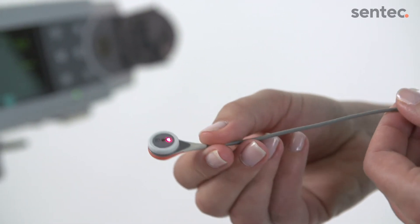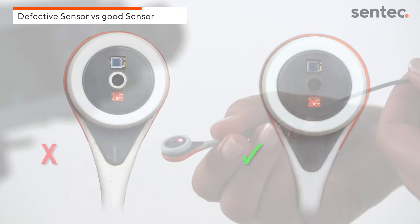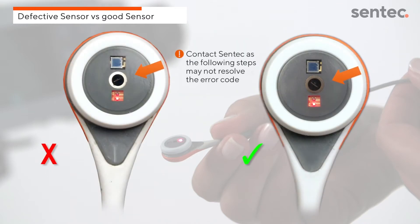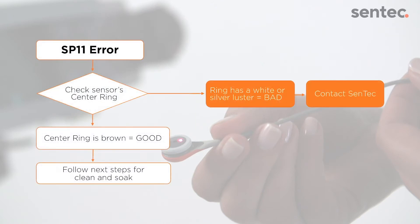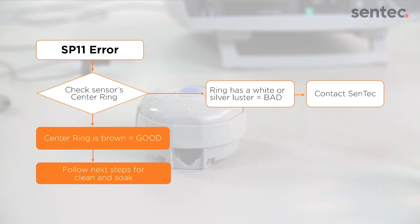Please contact Sentec if the ring has a white or silver luster as shown on the left sensor. The following steps will not resolve the error message. If the center ring is brown and intact, follow the next steps for a clean and soak.